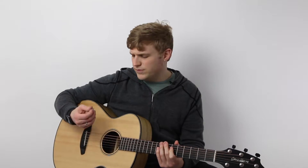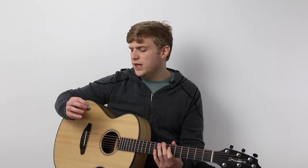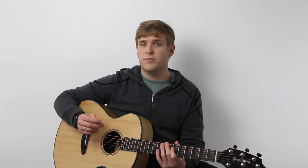So it really kind of punches through those strings, drives them, but it's got sort of a darker tone to it, I find. Not bright at all. So it's got an interesting tone among all the picks that I have. It's kind of a special scenario pick for me, but I do like to keep it handy because it's fun to play with.